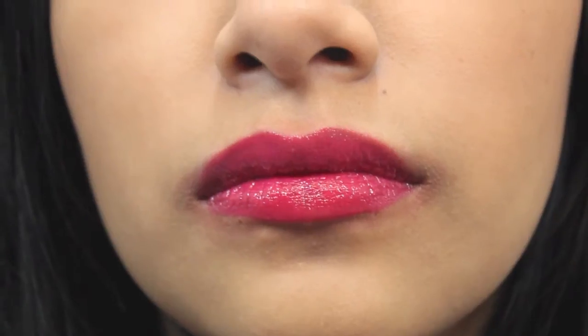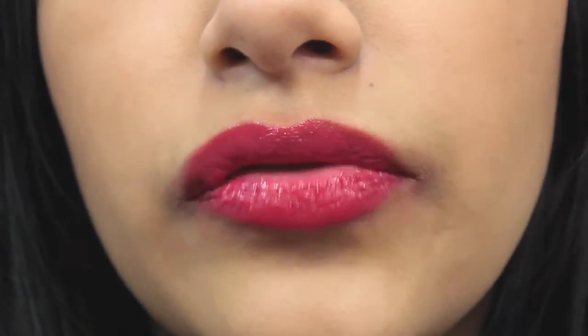This one is Flawless. Oh, that's really pretty! So this one is Flawless.